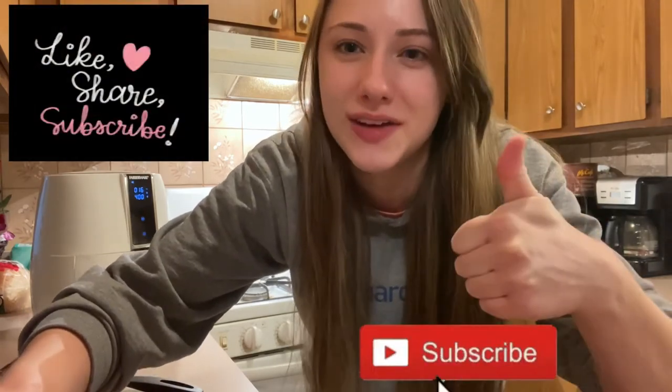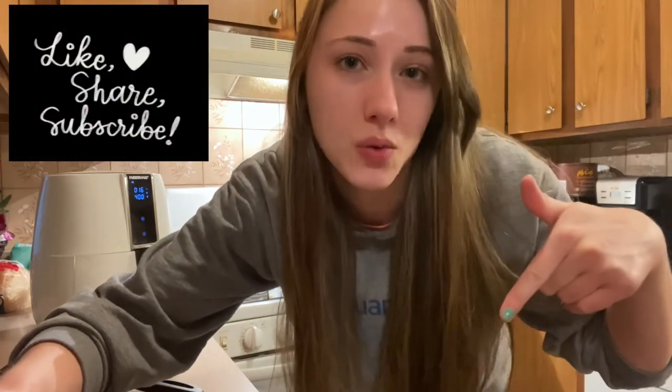Thank you so much for watching. Don't forget to click that subscribe button below, give this video a thumbs up, and comment below what you think.